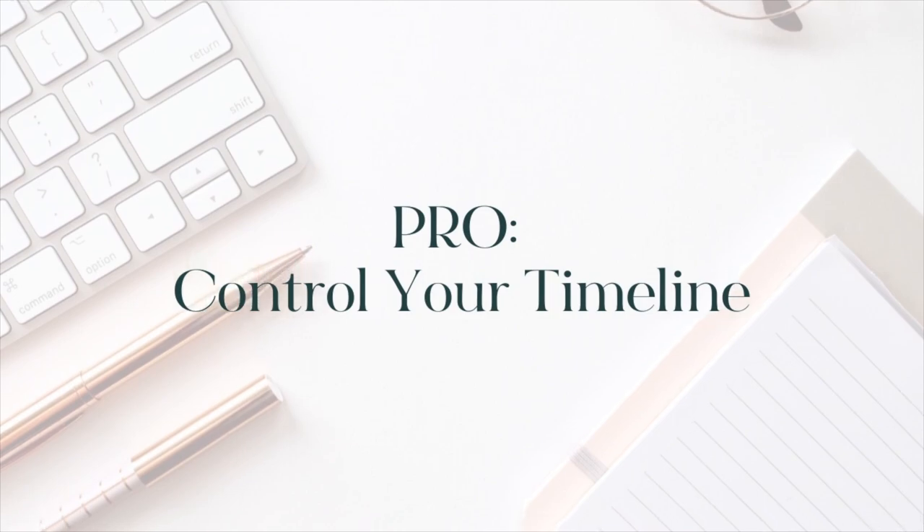Another pro to going the handmade route is that you can control the timeline. I've been doing handmade for about six years, and when I decided to do these planners, I was really adamant about outsourcing some part of the process because I was preparing for a lot of volume. I decided to outsource the printing and cutting portion of my planner, but with doing that, I was now relying on somebody else — I was no longer the middleman for that part, and now I was waiting on someone to provide me with my printed pages cut down to size.